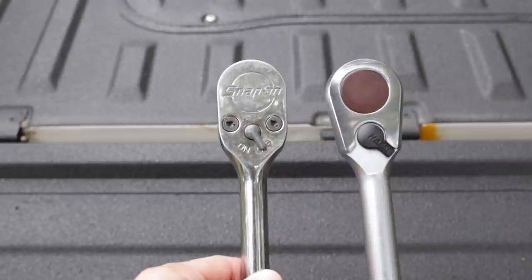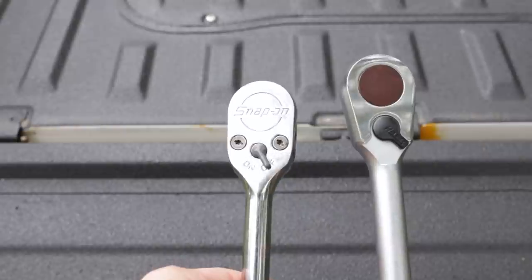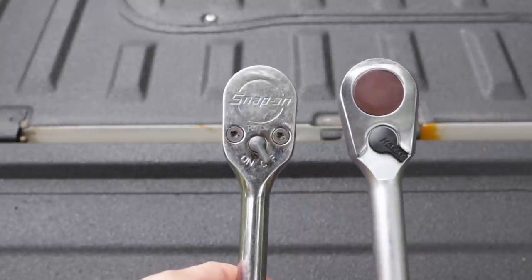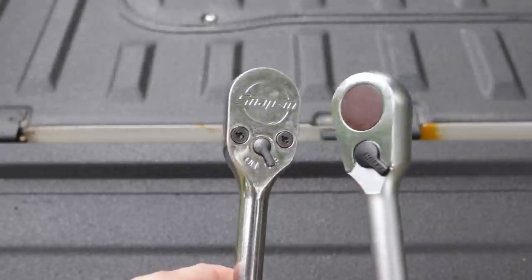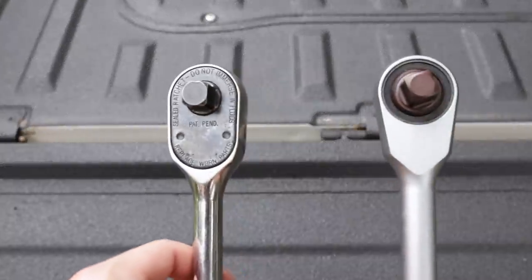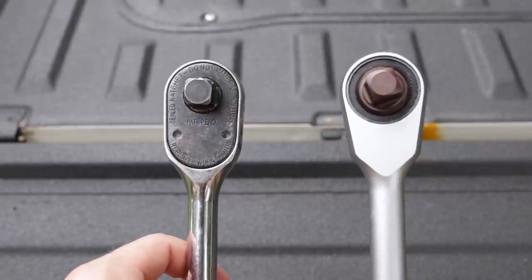Alright guys, here we have the Hazette 916 and a Snap-on SL80A. The Snap-on is a little bit fatter at the bottom; the Hazette is more teardrop-shaped. As far as thickness, they're nearly identical. You can see at the front plate how the Hazette tapers down more teardrop-shaped.